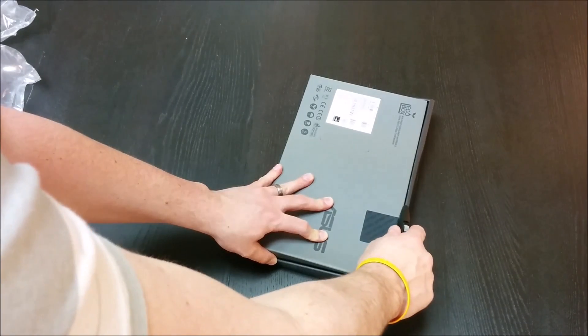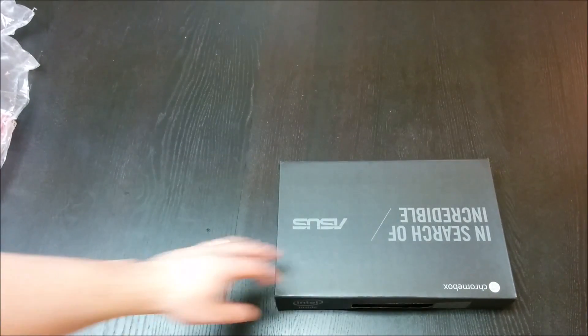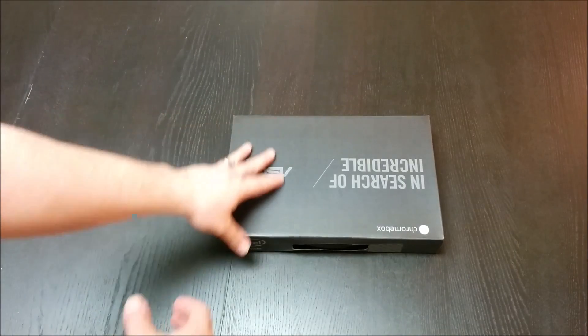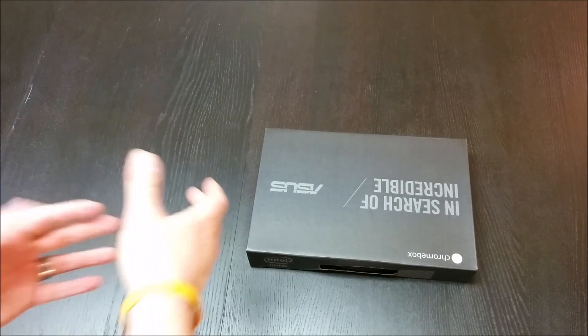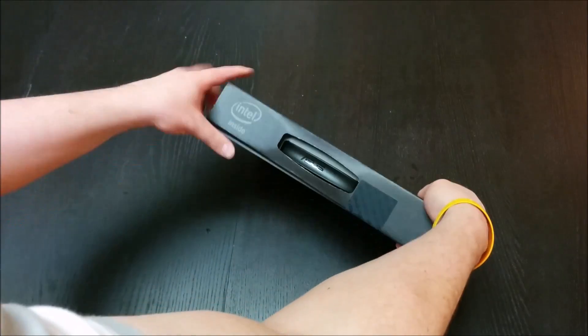While I'm opening this, the elephant in the room with this device is: why would you buy this as opposed to an Acer C720, which is right around the same price range — $200 for the C720 — and you get the exact same internals, plus a keyboard, trackpad, and screen? The answer to that question is I'm not sure at this point. For some people, they'd want something that stays at home and they're not tempted to take with them. We'll see as time goes by.